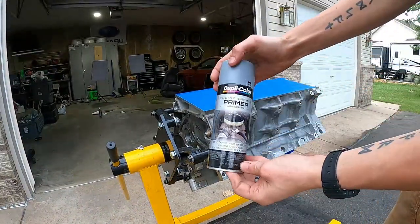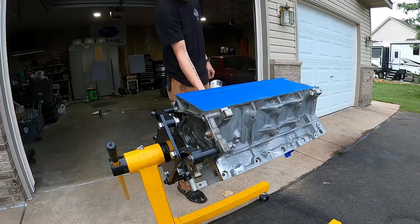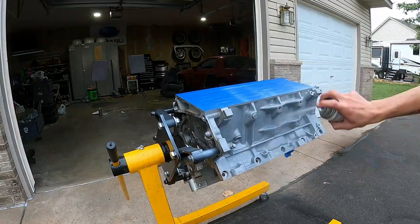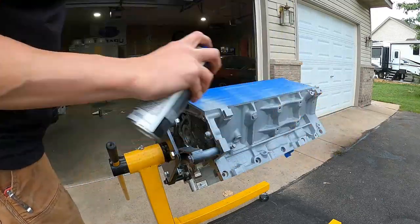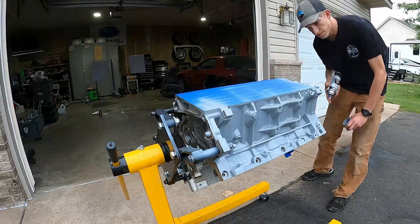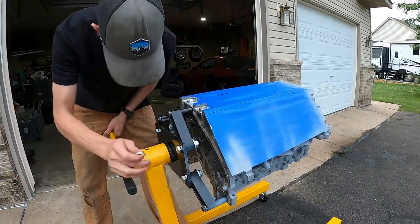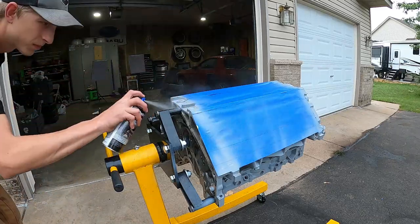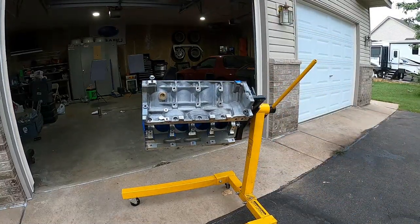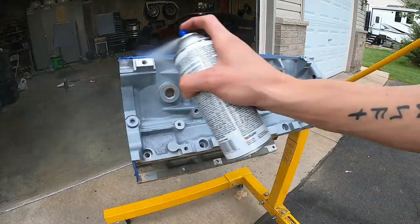Here I'm using some Dupli-Color engine primer — this stuff's rated for really high temperatures, I think 500 degrees Fahrenheit. I'm doing a couple of medium coats, starting a little lighter first making sure I get all the nooks and crannies, so the next coat sticks. I'm putting on coats thicker and thicker as I go, and to prevent runs I'm turning the engine on the engine stand to make sure I get every nook and cranny. This is the primer, so it's all in the preparation — what you do here is definitely going to make a huge difference when you put on the final coat.